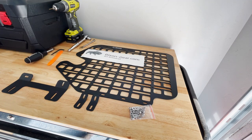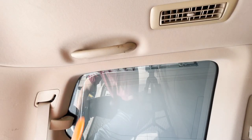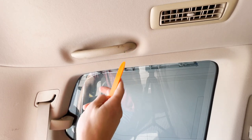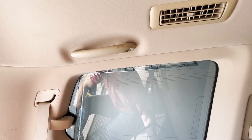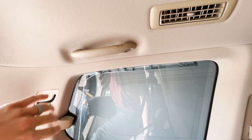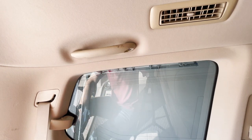We will get started with installation now. The first step is going to be getting this handle off. First part of that is just using a trim tool to pop off the little clips, and then using a 10 millimeter socket to take off these two bolts. We're not going to reuse those bolts — the kit comes with new bolts.